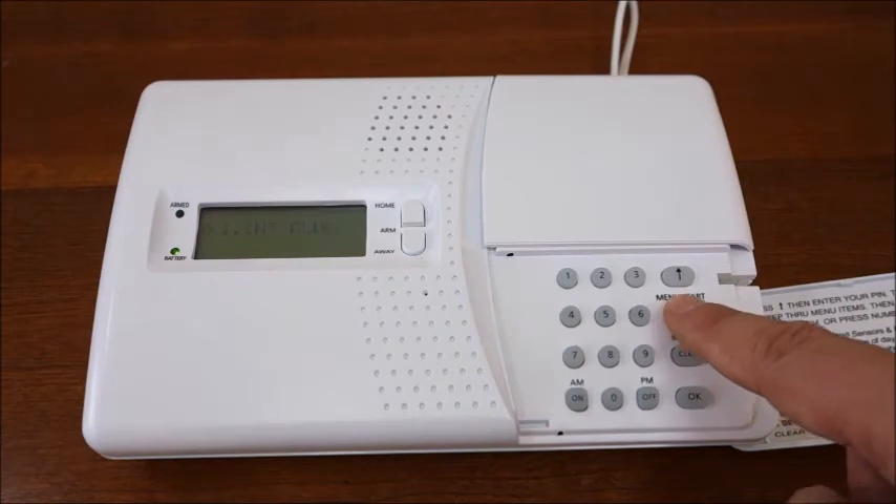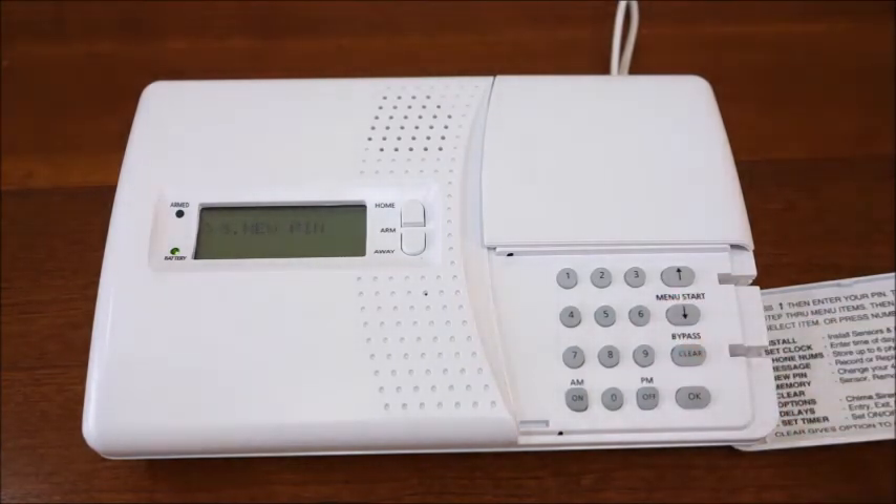The fifth option will take you to the new PIN menu, where you can change the default PIN. You can change the PIN at any time. However, ensure to write down your PIN and keep it somewhere safe. There is no way to reset the PIN if it's been forgotten.